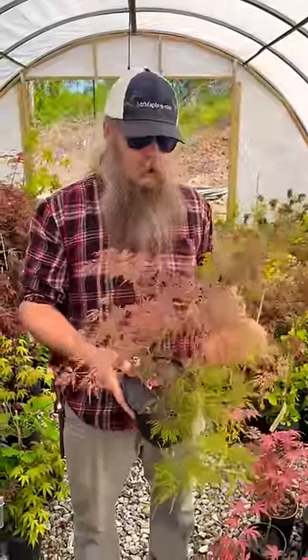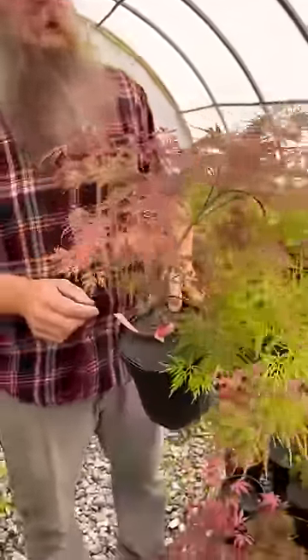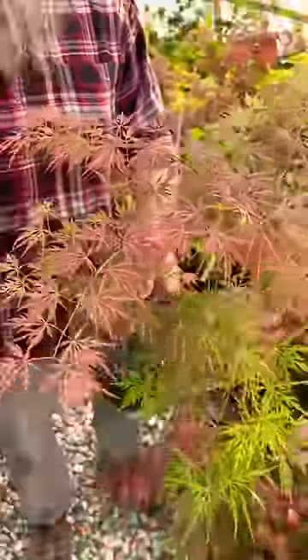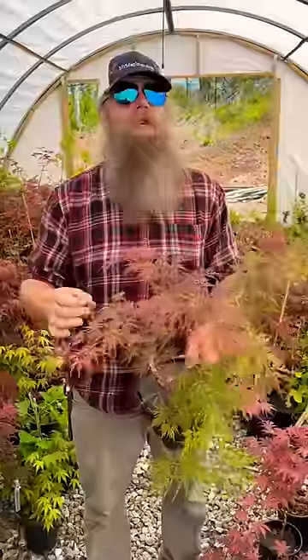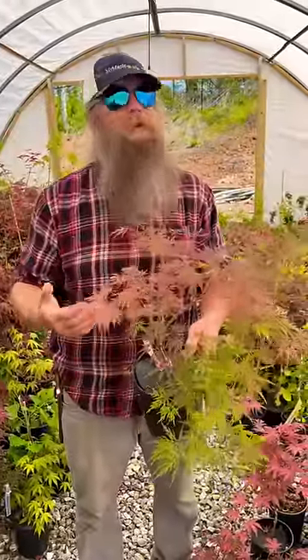This is a low-graft Orangeola, and look how those branches just twist and turn, and how it just hangs. The colors are amazing, and the best thing I like about this — Matt and Tim refer to this plant as the Baskin-Robbins of trees, 31 flavors. The amount of colors you get out of this all season long is just absolutely awesome. It pops — classic but a goodie.